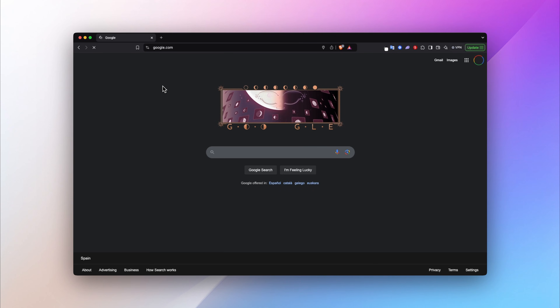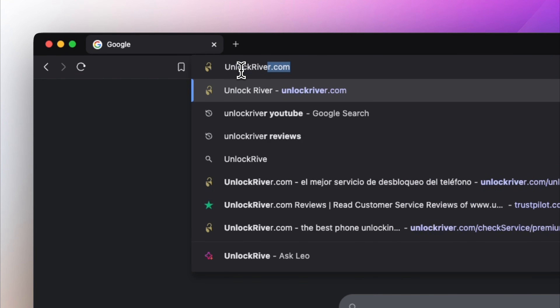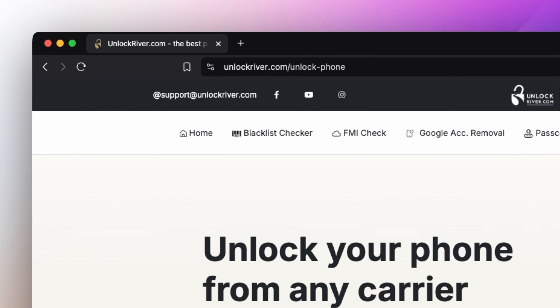Once you have your 15-digit IMEI number, we're going to switch to a computer or a mobile device with internet connection. We will go to the website unlockriver.com. I will include all the links in the description of this video.